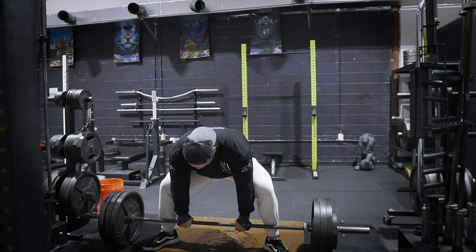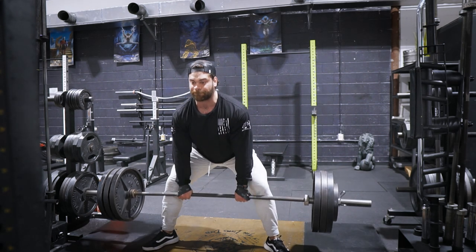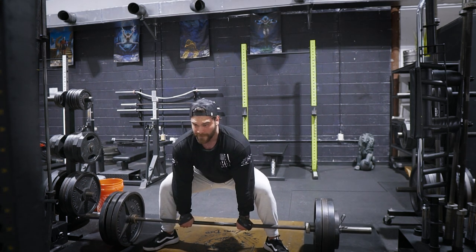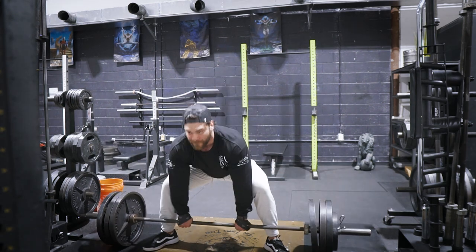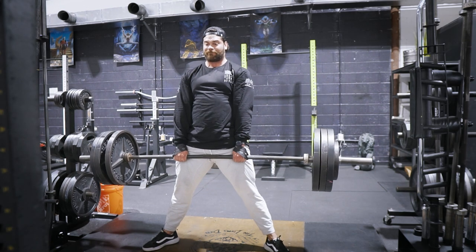The other reason I liked sumo deadlifts is my lower back didn't feel as beat up as it does with conventional or stiff-leg deadlifts — so it's a great variation for overall fatigue management. And specifically for the ladies out there, this workout is going to give you a diaper pump like you've never experienced.